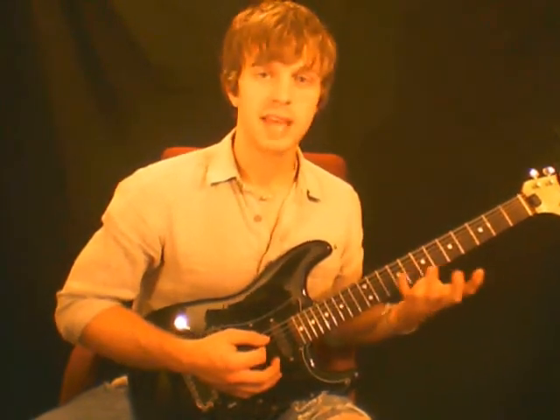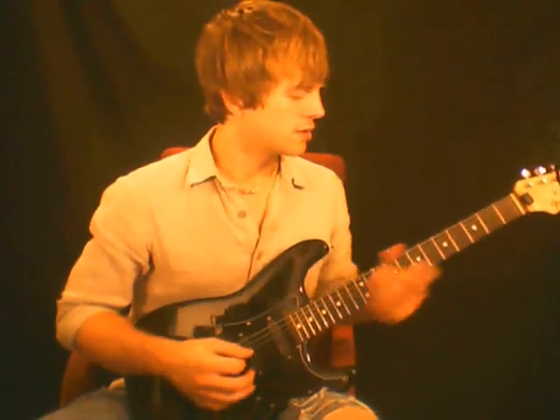So that's A minor blues, root note being our first finger on the A. First of all, let's figure out what the difference is between the major and minor blues.